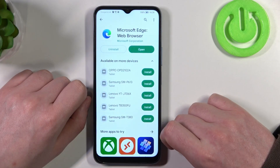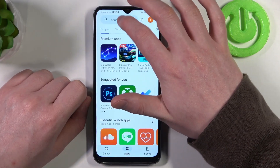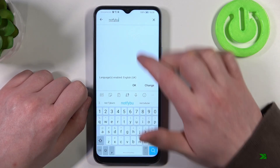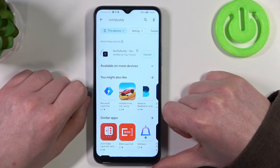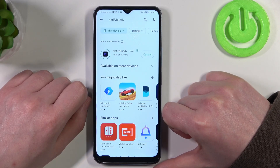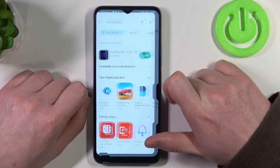To do this, first we'll need to open the Google Play Store. Now find the app called NotifyBuddy. Install it. When it's ready you should be able to launch it.